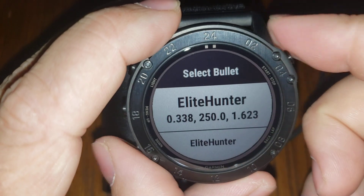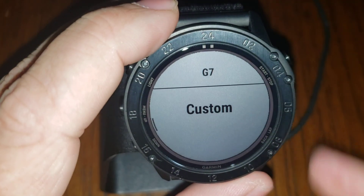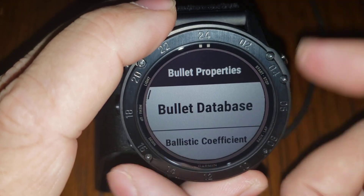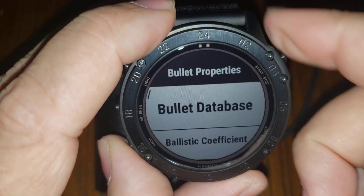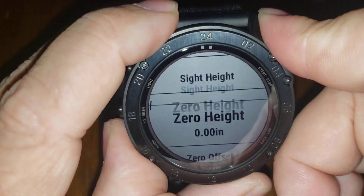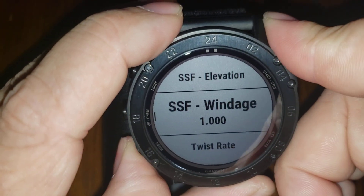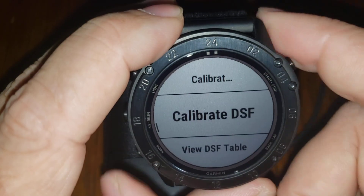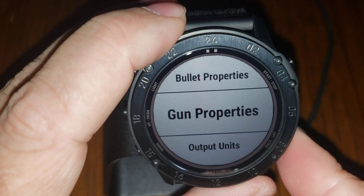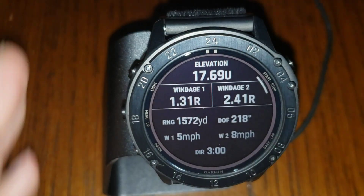All of the CDMs are pre-programmed on the watch. It has ballistic calibration as well, with site scale factor, and you can calibrate your muzzle velocity, do a DSF calibration, or build a muzzle velocity temperature table. All those functions are on there.